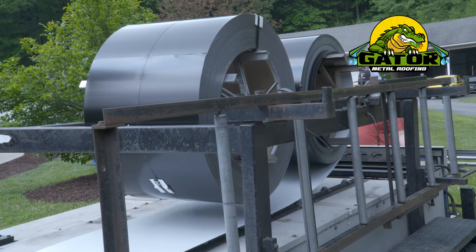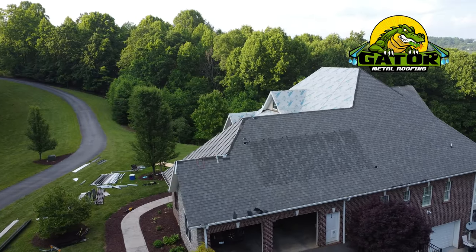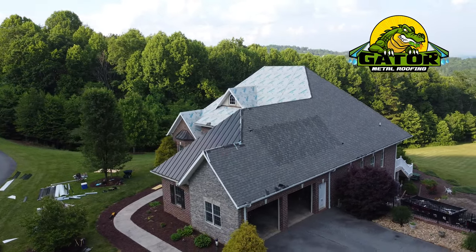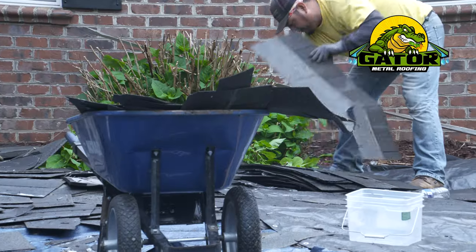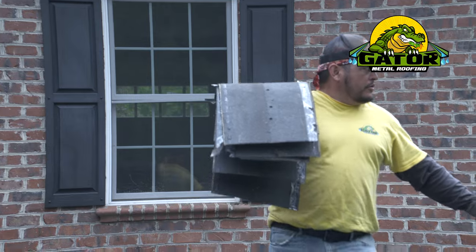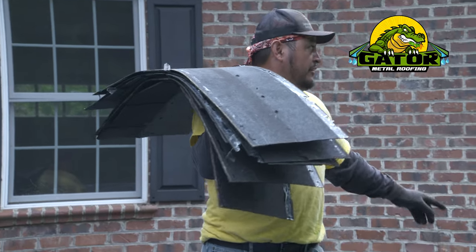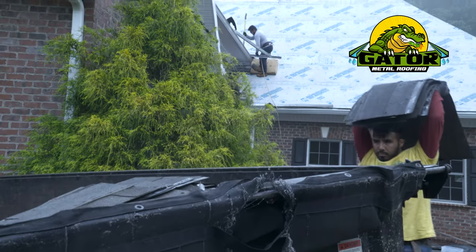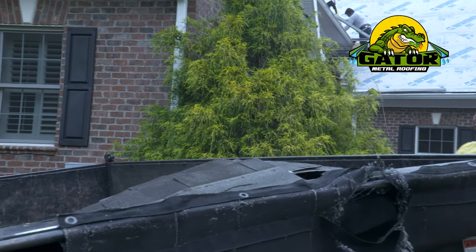This customer had solar panels on the roof. We had a third party remove those solar panels, but we are having to cover up the holes, cut out the affected area, recess that back in, and then put new plywood and new underlayment in there so that we have no issues with the integrity of the roof or any leaking.